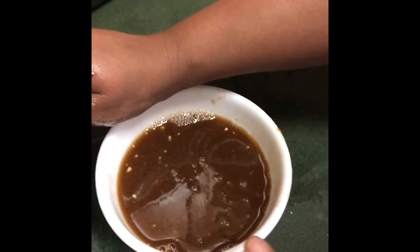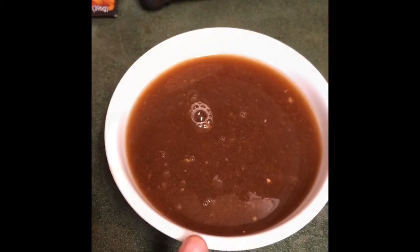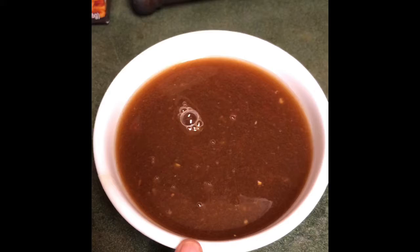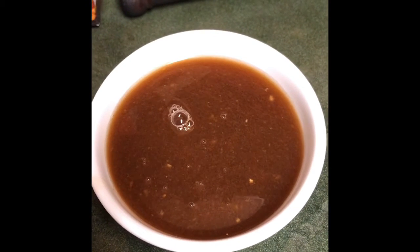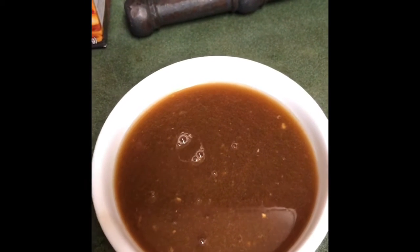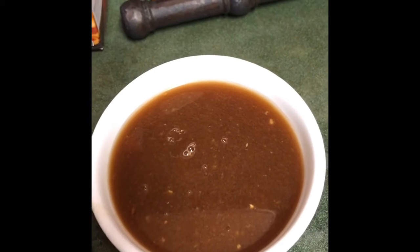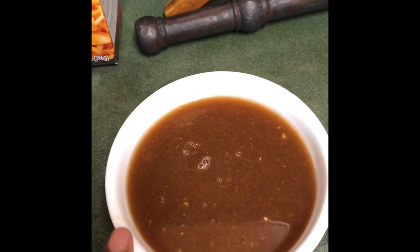We can also add fish sauce, but I am not using fish sauce today. Fish sauce is a main ingredient of Pad Thai — if you want, you can add two tablespoons of fish sauce. The smell of fish sauce is something my kids don't like, so that's why I am not using it. But definitely for Pad Thai, fish sauce is the main ingredient. For vegetarian, you do not need to add fish sauce.